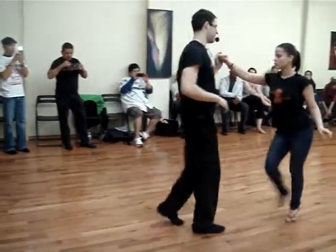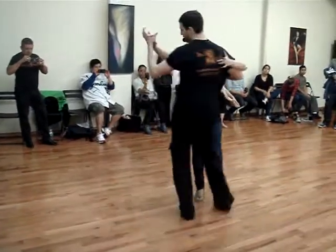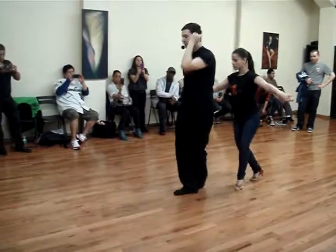One, opposite side, five, six, seven, one, two. So we're going to start off with a swing, cross body lead, open, bring, and one, two, five, walk around, step, step, step, drop over the head.